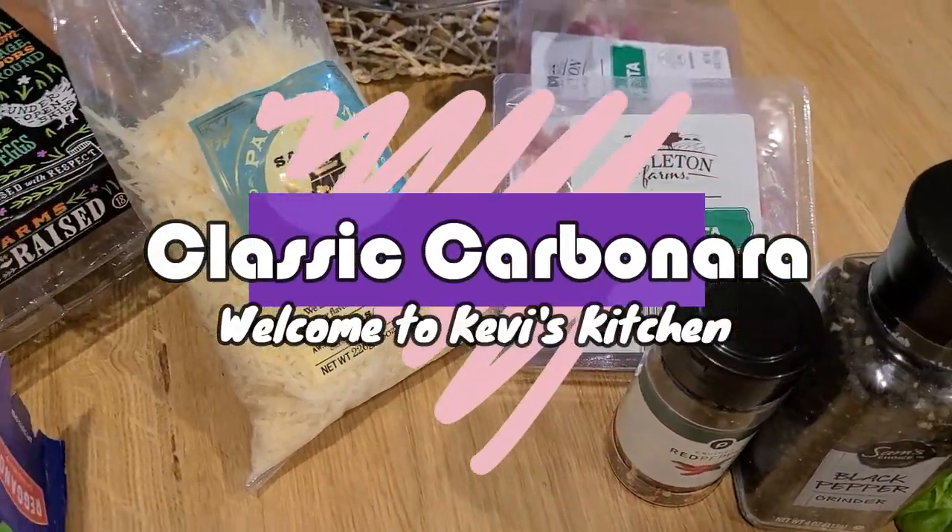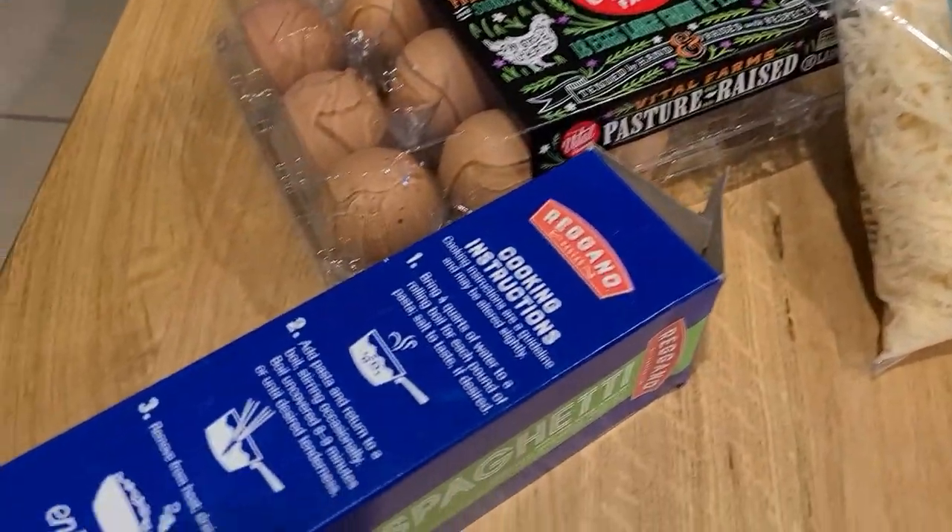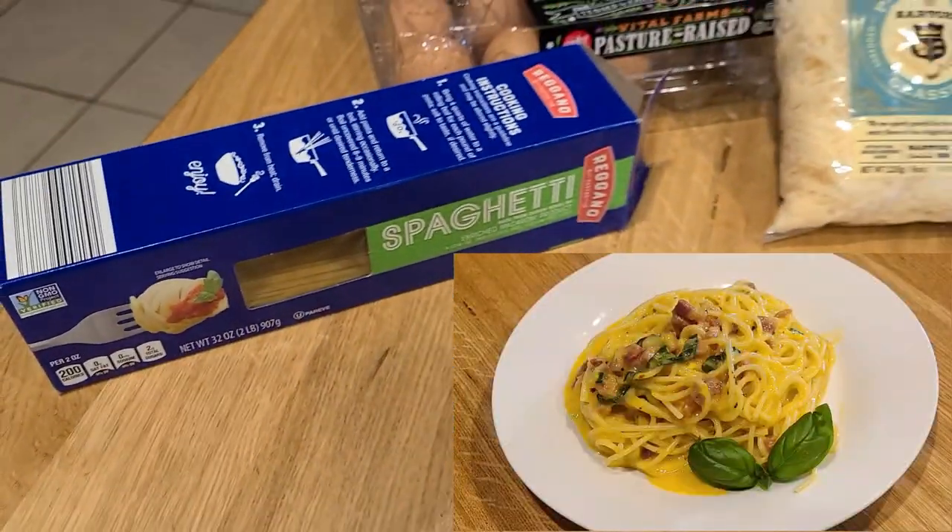Hey everybody, welcome back to Kevvy's Kitchen. Today we're making classic carbonara. Yeah, so that's our finished product there.